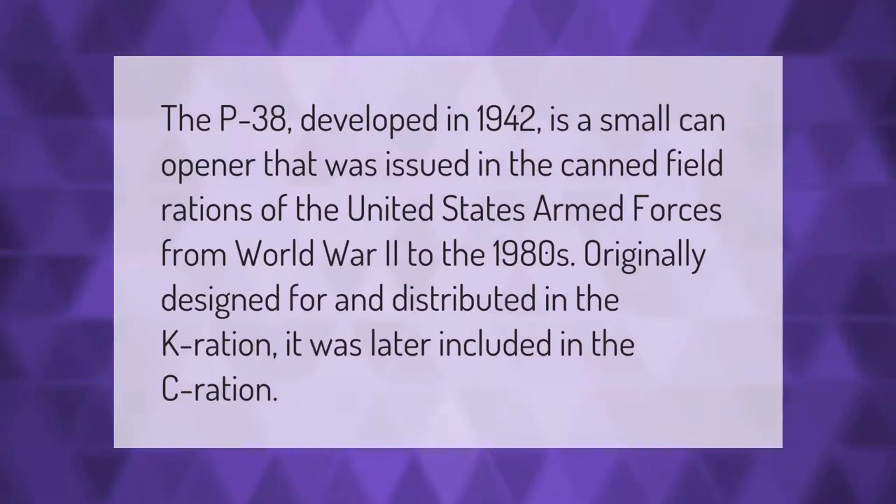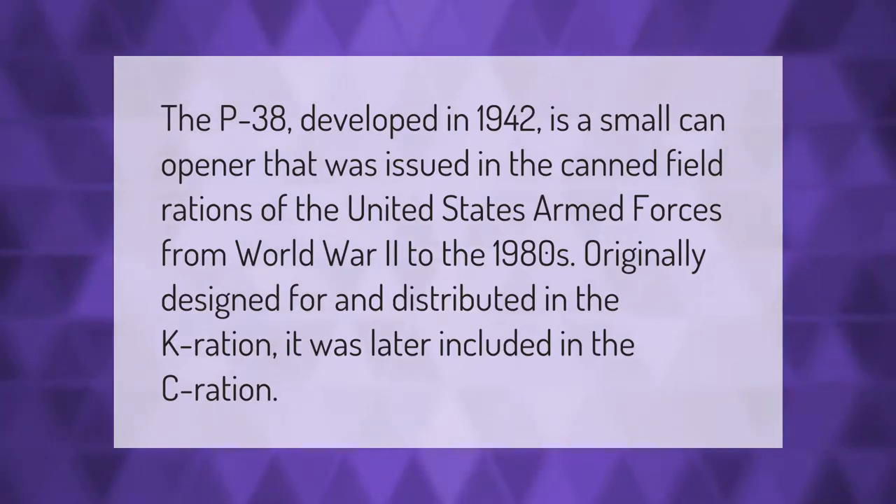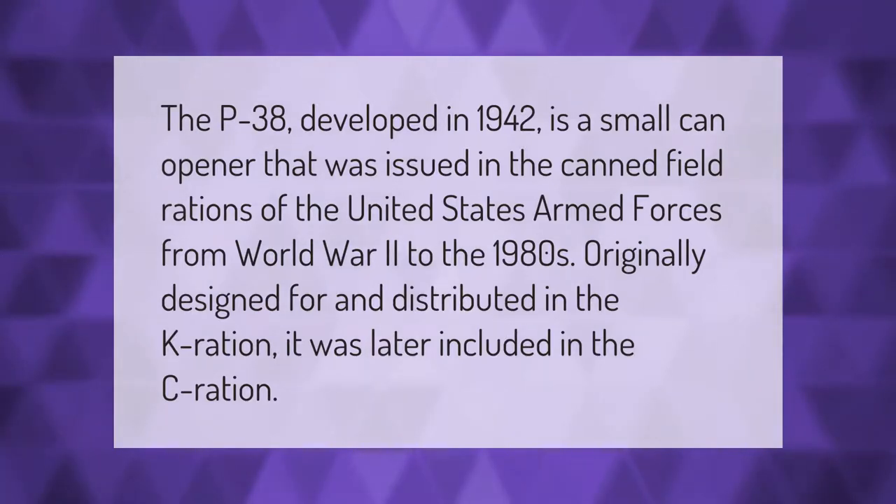The P38 can opener, developed in 1942, is a small can opener that was issued in the canned field rations of the United States Armed Forces from World War II to the 1980s. Originally designed for and distributed in the K ration, it was later included in the C ration.